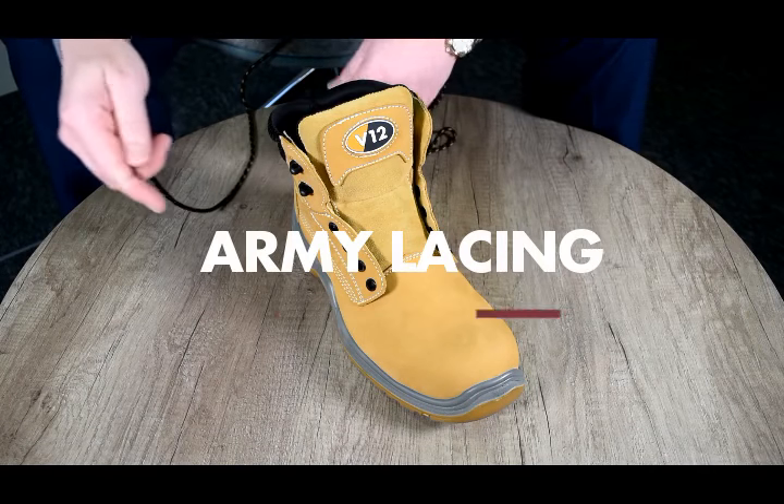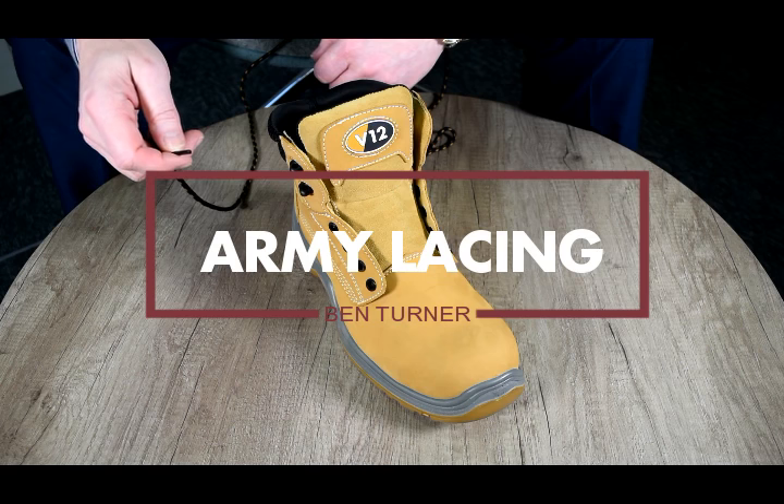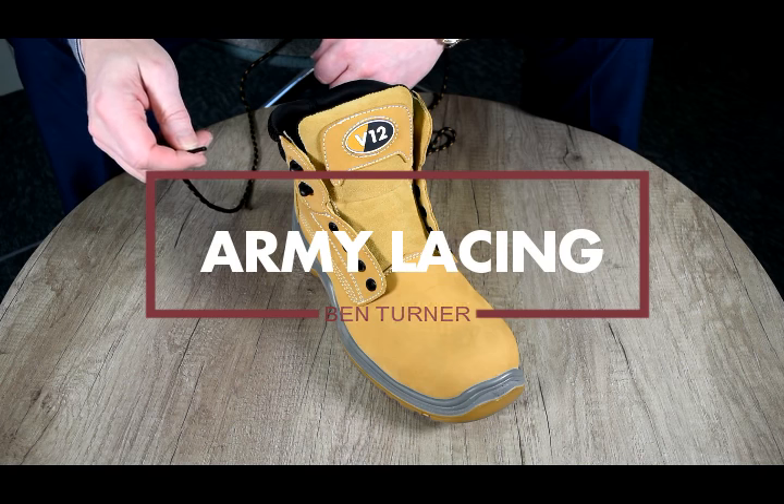There are a surprising number of different ways that you can lace a work boot, and this method which we're going to show you now is known as army lacing.